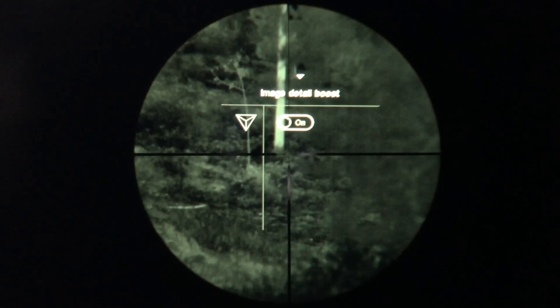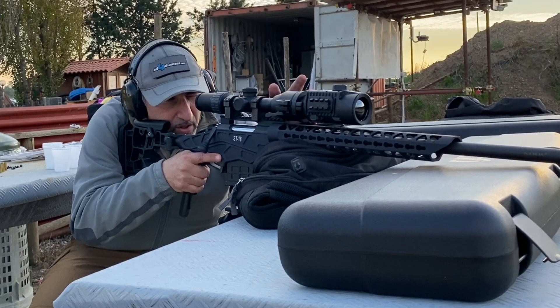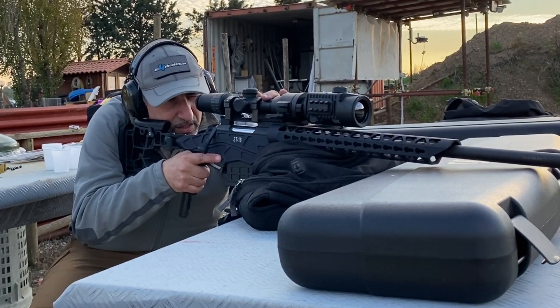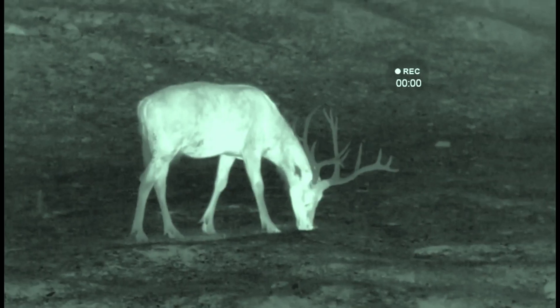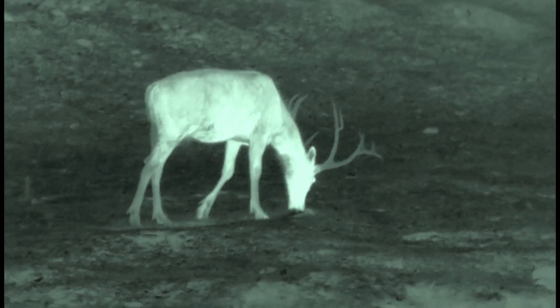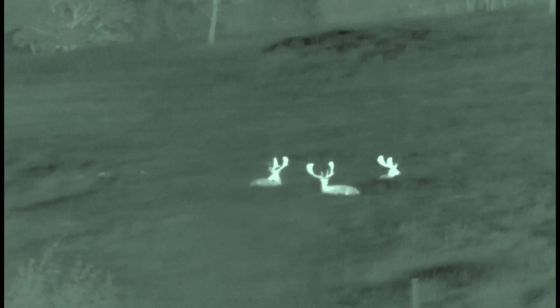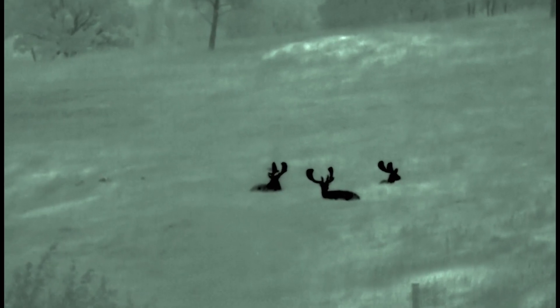The resolution of this thermal sight is amazing — 640 by 480 is a very high resolution, and the display image is presented in a green high-contrast color. It's not fatiguing and it's really good for hunting and for prolonged image observation.